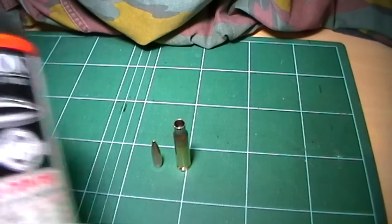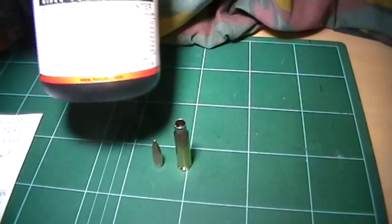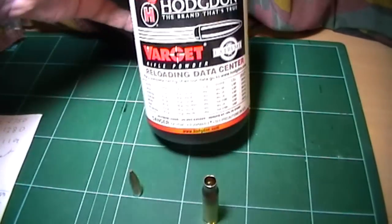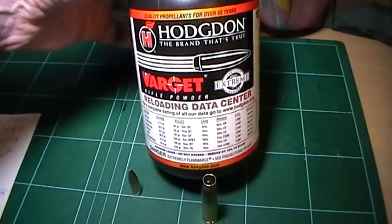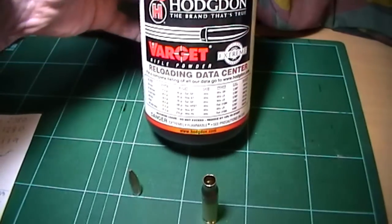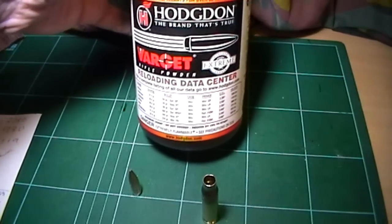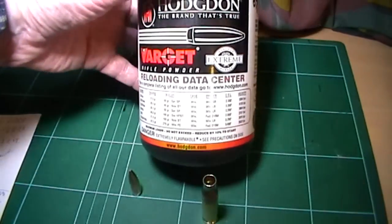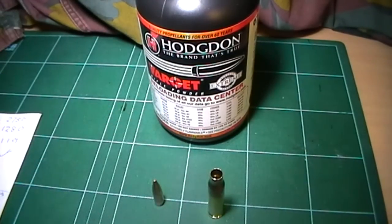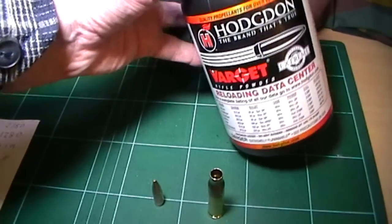Powder. I use Varget. I've used others by Alliant and Hodgdon, and I find Varget the best powder — it burns clean, whereas others quite often tend to smoke the case up. The only case staining I get is on the necks, which I think you get on all of them. My load is 45 grains of Varget with the 175 grain bullet. That is not a wildcat load — in fact the max load from my Lyman book is 45.2 grains, so I'm 0.2 of a grain under max. But the usual caveat applies: work up to it.